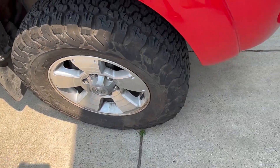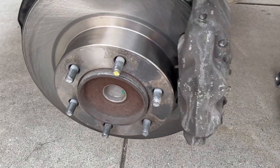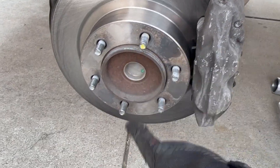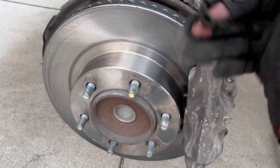So right now we gotta unbolt the caliper, get that off, then the rotor, and get to the wheel studs. Gotta hammer them out. It looks like 17mm and 10mm — I believe that's it for brakes. So let's get to it.